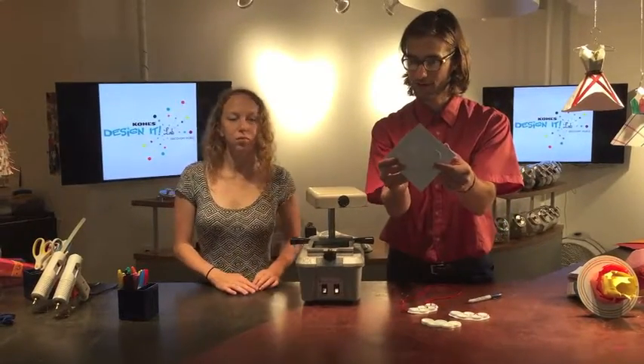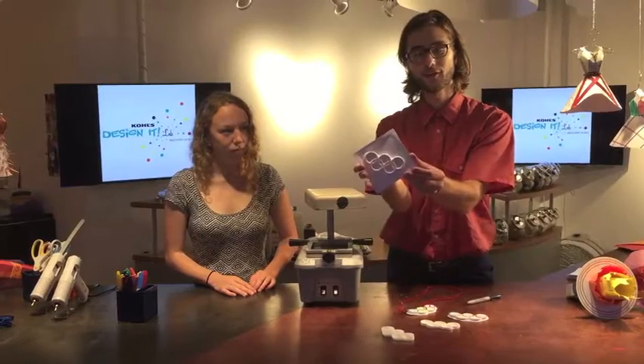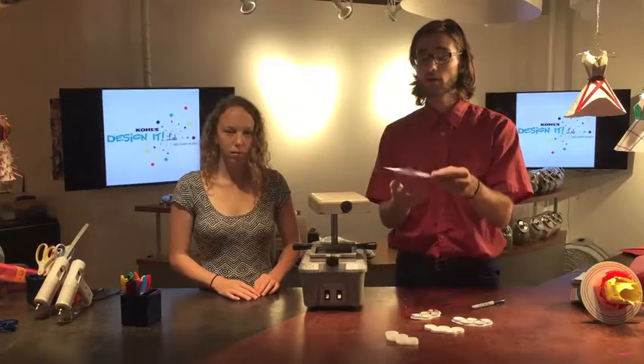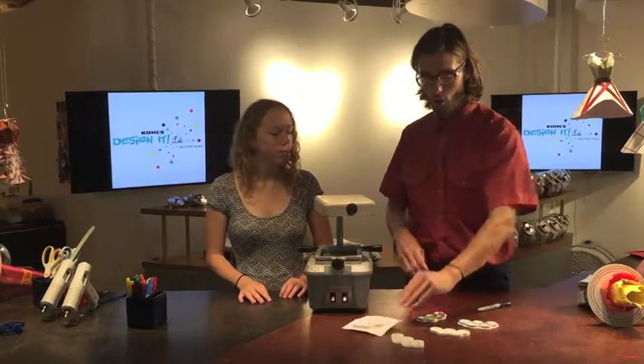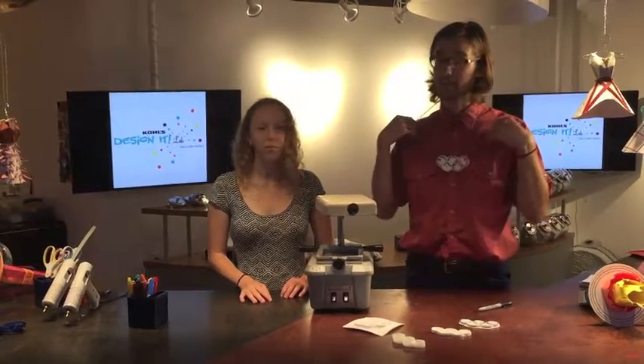Here we have our mold. You can pop it out, and here you go — you can cut this out. You can take this home and use this as a chocolate mold, or use it as an ice cube tray to show your Olympic spirit while you're having a glass of ice water. Or if you want to decorate it, you can color on it and turn it into a necklace too.